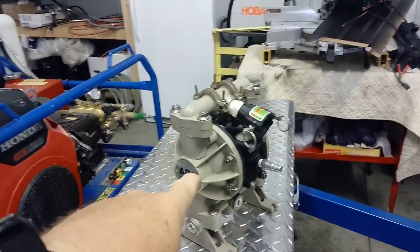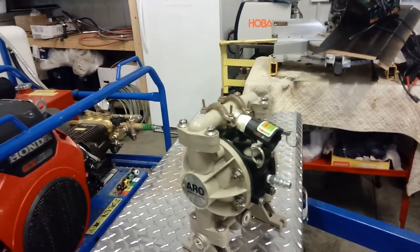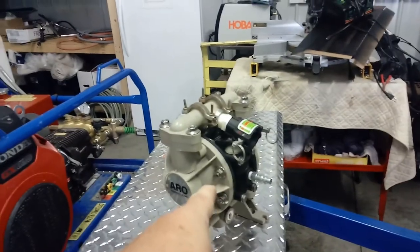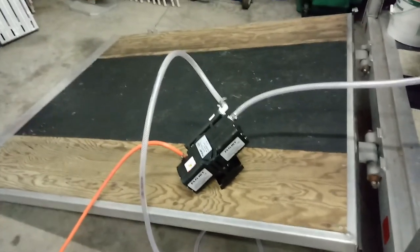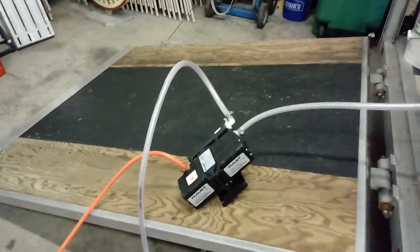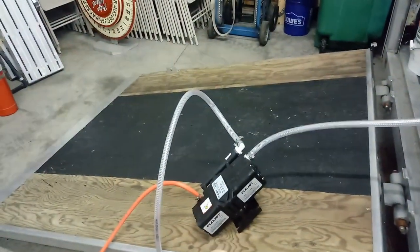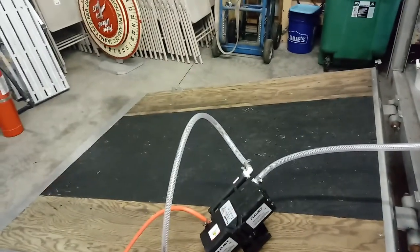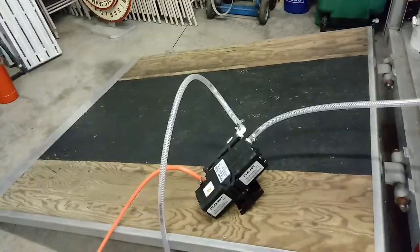Today my half-inch chemical pump springs a leak, so while we're waiting on parts to come in, we're going to switch over to an all-flow 10-gallon-a-minute pump. I've hooked up the poly hoses, half-inch and quarter-inch air pipes to this pump running to my inlet tank. We're going to compare this pump against a 12-volt fat boy pump and see how it does.